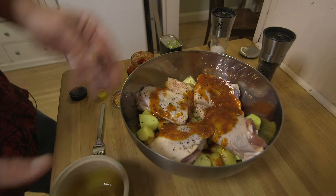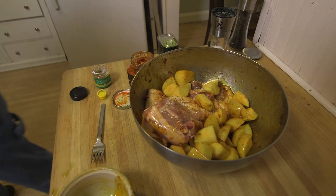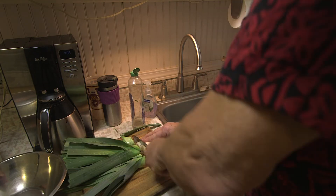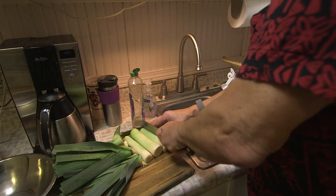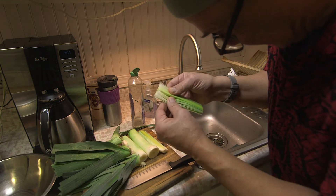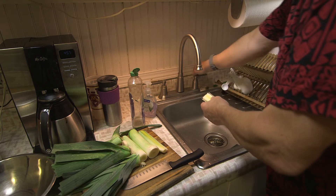I didn't know this about leeks — never really used them before. When you cut off the front and back end, you split them lengthwise. This is where all the dirt gets in — it's like getting under the fingernails of the leeks. So you need to rinse it off.